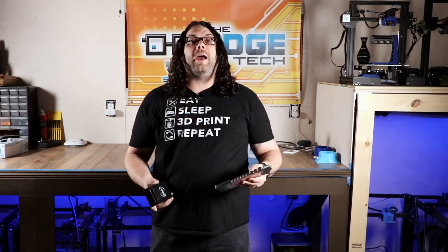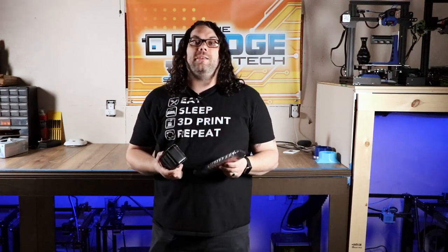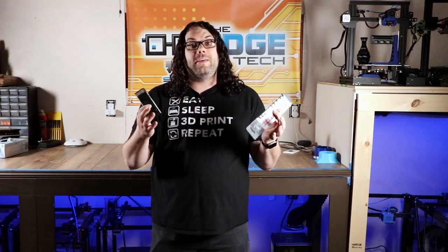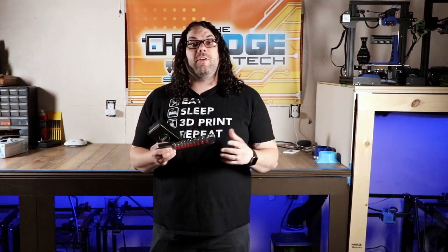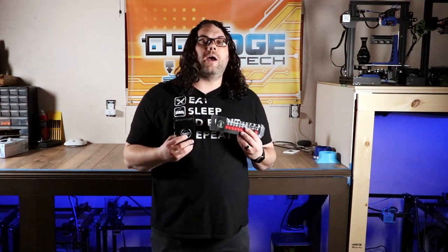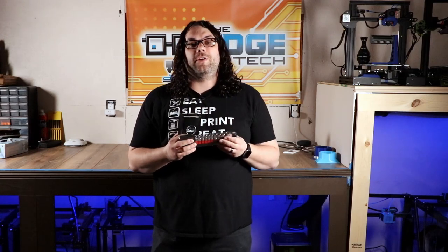The next thing you want to look at is 3D printing tools. This right here is the Zcatch socket set and the Zcatch removal tool — a great nozzle removal tool set. But there's plenty of other options. All you have to do is go down below to my Amazon store link, go to the 3D printing tools list, and you'll find a whole list of tools you may be able to get for your significant other for Valentine's Day.